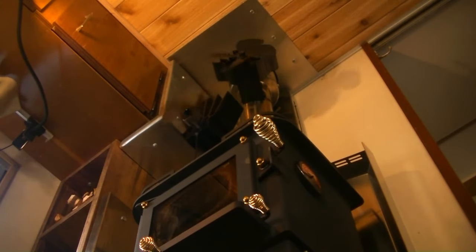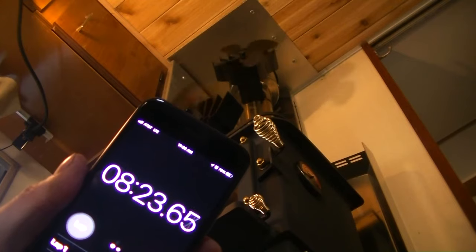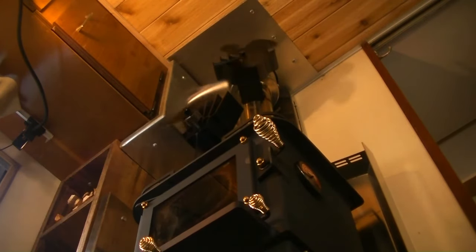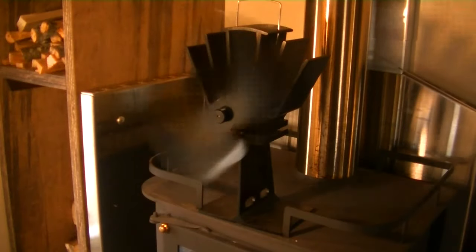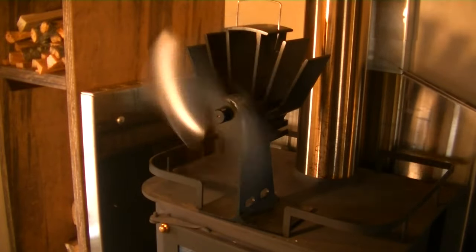Just three minutes later and the flue mounted fan starts to spin also. The time it takes the fans to start spinning was just one of the factors I was comparing — the other is how much air each moves. It's quite hard to tell on camera, but the flue mounted fan is spinning quite a bit slower than the EcoFan. In reality the EcoFan is spinning forwards and much faster than the flue mounted fan.